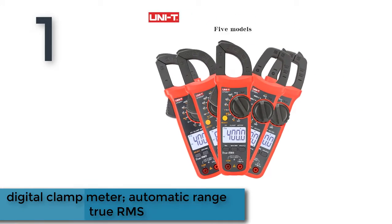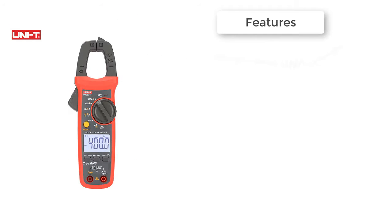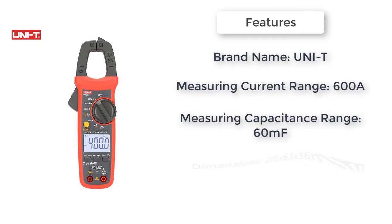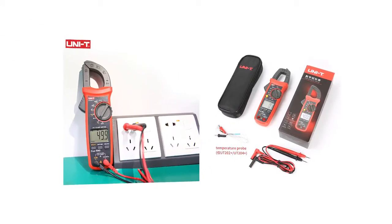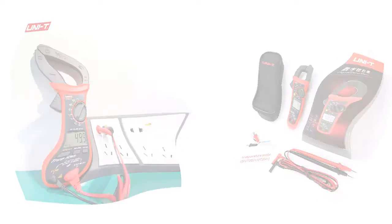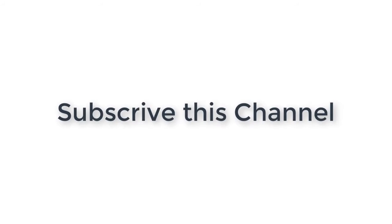Number one: Digital clamp meter with automatic range, true RMS, full-scale anti-burn, high precision, stable performance, and safe reliable design. It has four levels of NCV sensing — when the clamp head is close to about 15 millimeters, a buzzing sound and state display indicate signal intensity. Brand: Unity DIY Supplies Electrical. Weight: 248 grams. Thanks for watching — subscribe, drop a like, comment, and share.